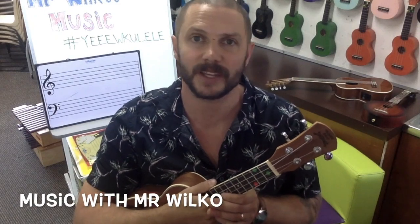Hey guys, how are we doing? Mr. Wilco here, back again to follow up on that lesson where we introduced that song and you briefly heard me play a new chord, the G7.